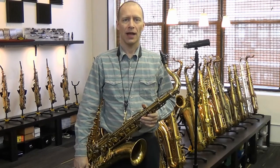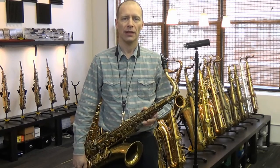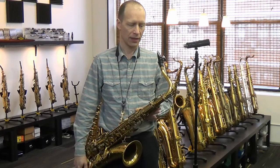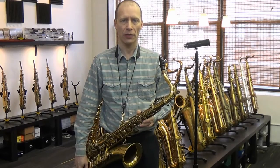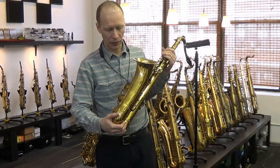Hi, this is Kim Bok at KB Saxophone Services. I'm going to be demonstrating a Selmer Mark 6 tenor saxophone. This one is serial number 61000. It's an old relac — it's a very good relac.